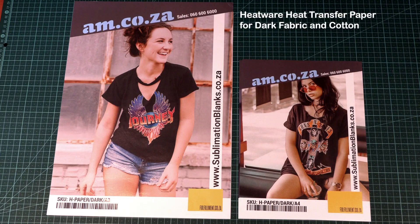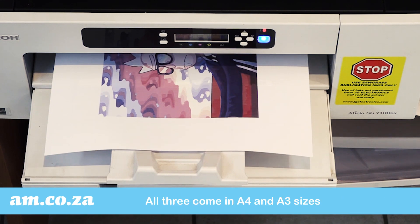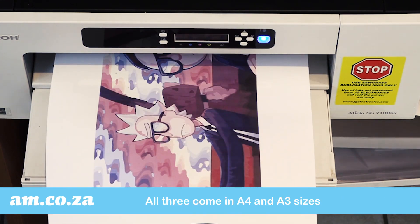Third, Heatwear transfer paper for dark cotton fabric. All three come in A3 and A4 sizes and are suitable for inkjet printing.